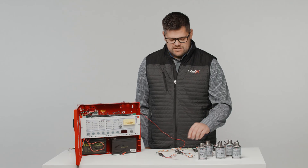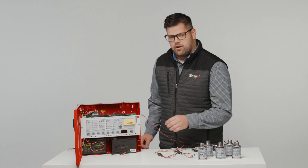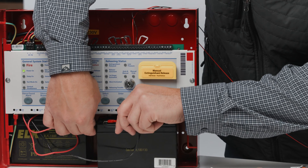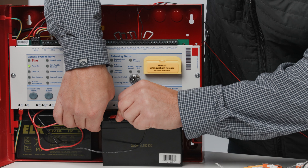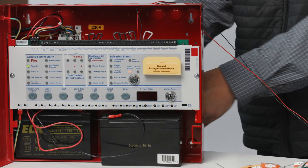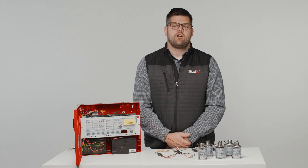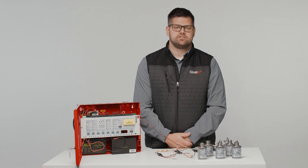Once you've hooked up the generators, EPD, and the end-of-line diode, you can hook up the batteries and then apply power. It may take some time for the panel to power up. And if you need further assistance, please refer to our EPD e-match protection device video.